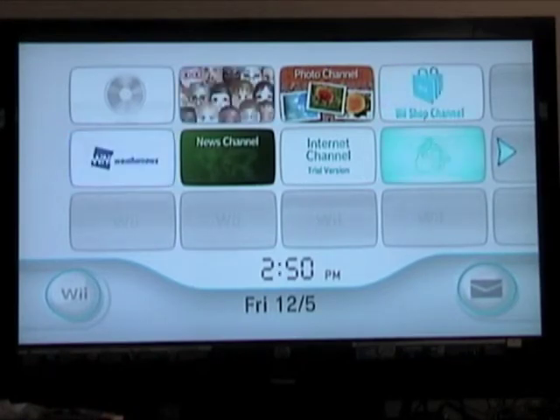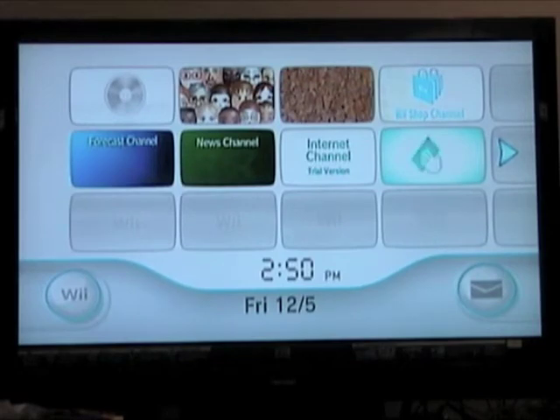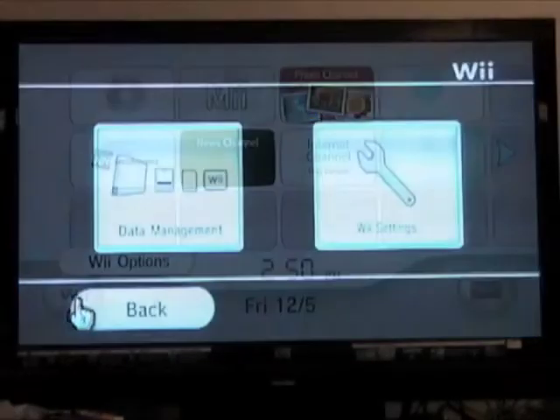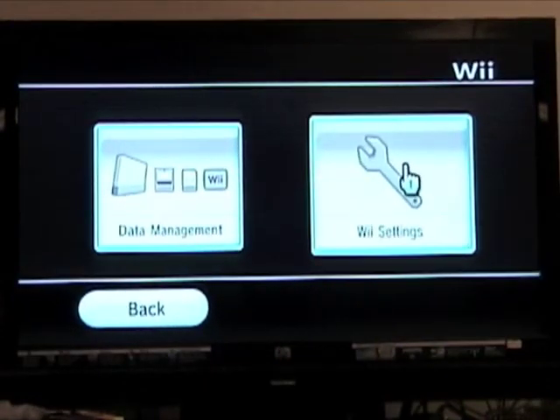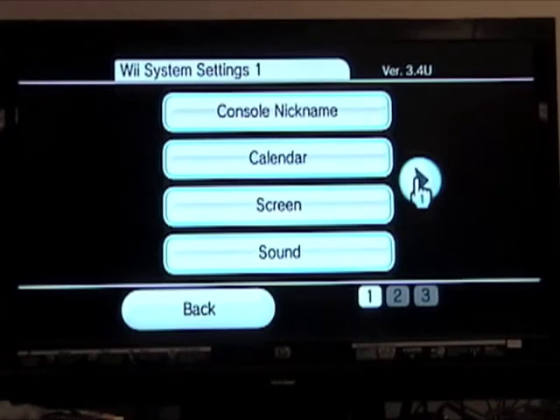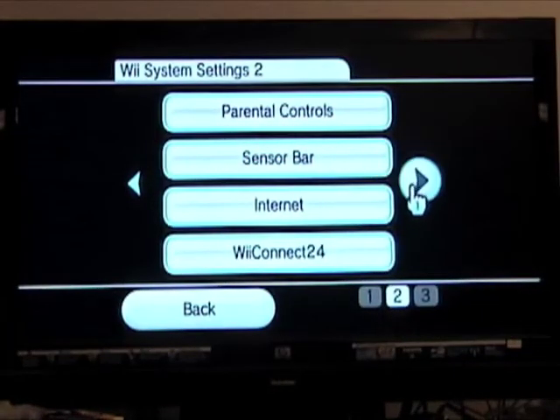Once you've connected the hardware, power up the Wii. When the main menu appears, select the Wii button by pressing A on the Wii remote when the hand is over the top of the Wii button. In the next screen, select Wii Settings. In the next screen, click the right arrow button. Then select Internet.